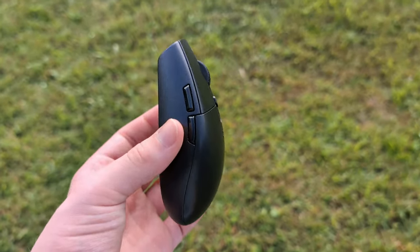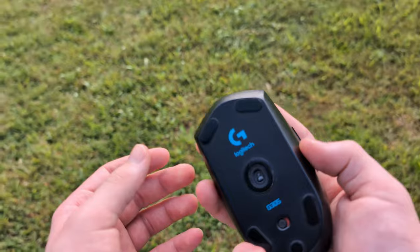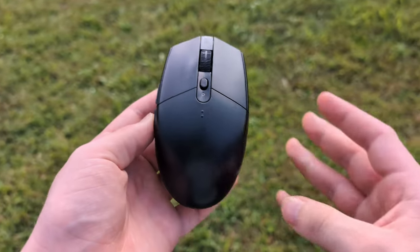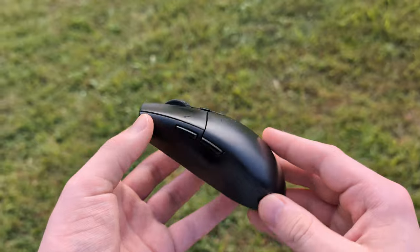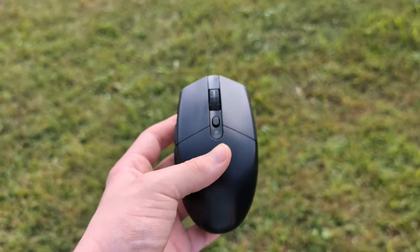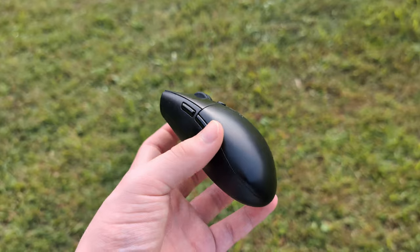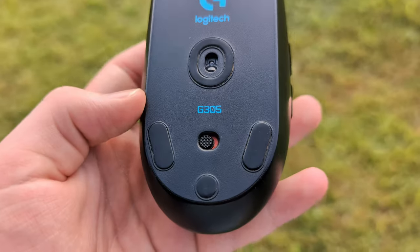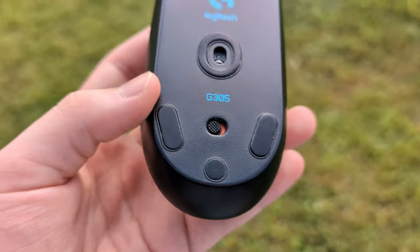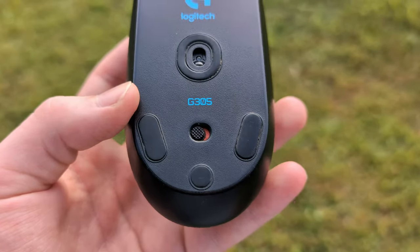Straight off the bat we have the overall design of this mouse. It's a bit on the smaller side but if you have a nice claw grip like I usually do, it's pretty nice in terms of size. It's made of all plastic so it's not the highest quality feeling mouse in the world, but it's definitely not low quality feeling — it's just a decent plastic material, nothing crazy. There's a nice on/off switch on the bottom in case you want to turn it off while traveling. Pretty handy to have.